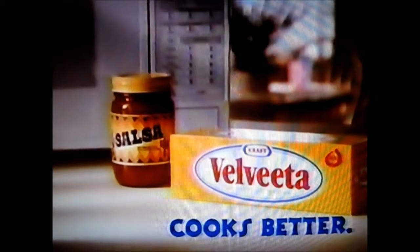Velveeta! Velveeta cooks better! That's what it's all about. Velveeta! Velveeta!